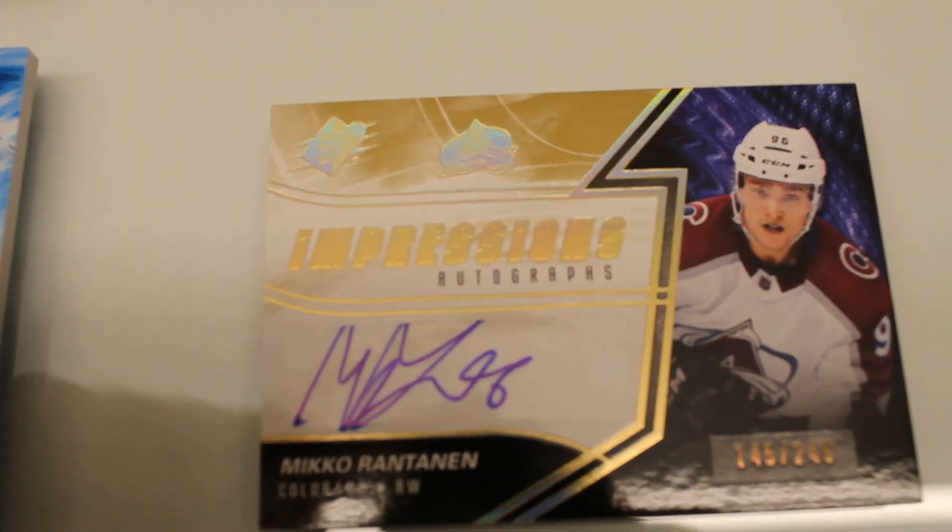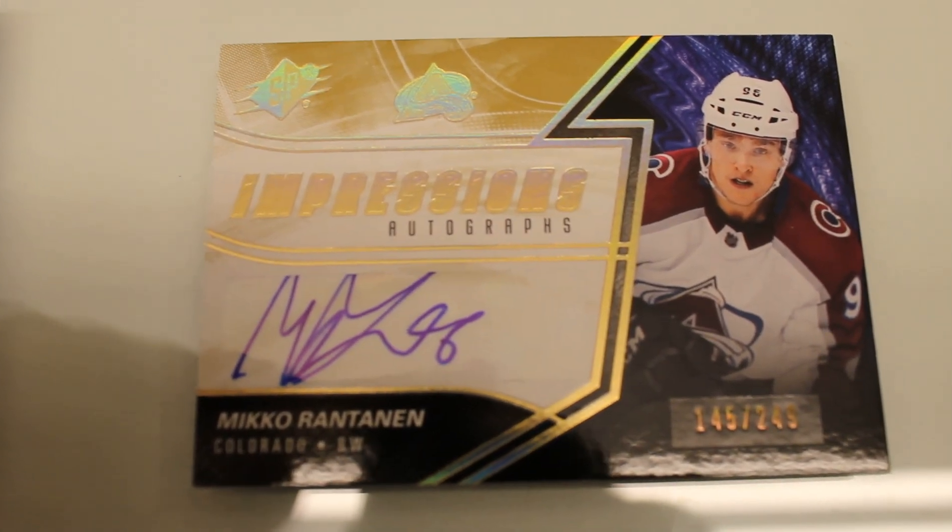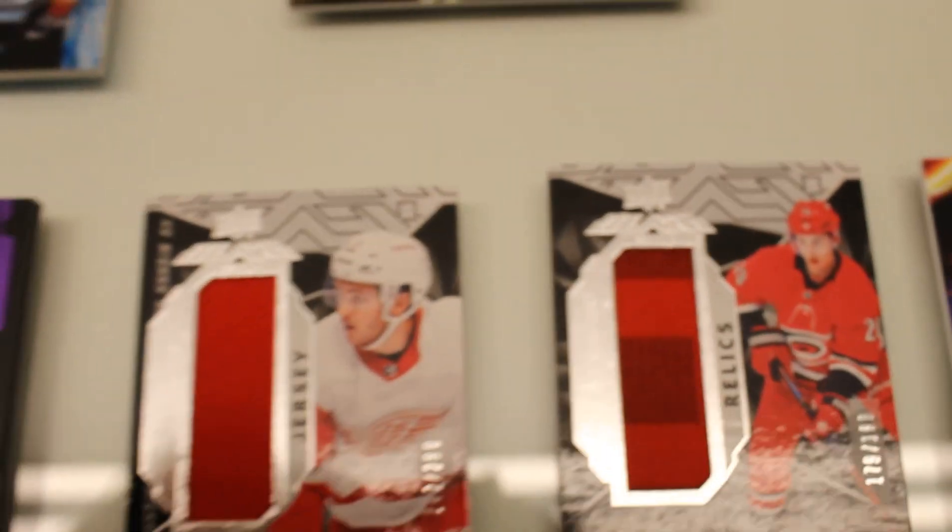This is one of our other auto inserts, Impressions Autos. Lots of big signers in that insert.